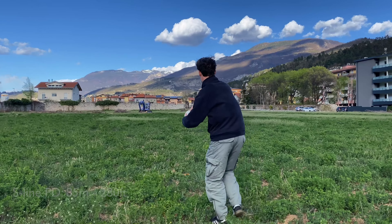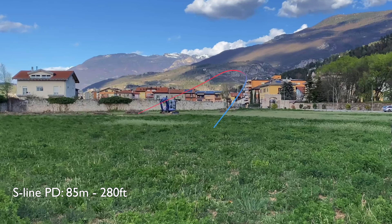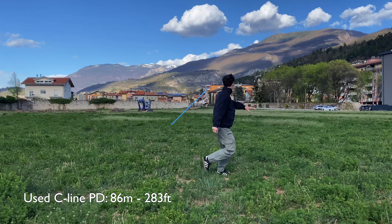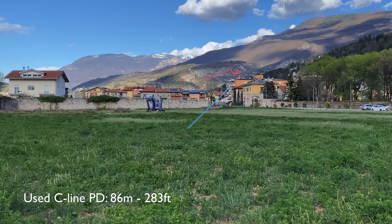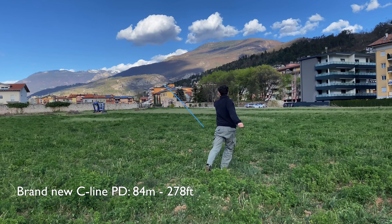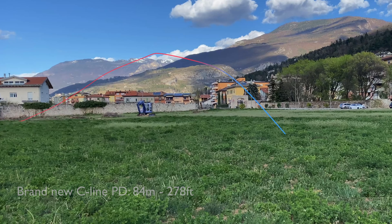I didn't put so much power into this first throw with the new S line, but you can see how it wants to flip up a little bit from the hyzer angle while keeping the curve to the left for the whole flight. My timing was probably better with the used C line — it flipped up almost flat, pushed straight for a little bit, and then faded back to the left. The brand new C line doesn't really want to flip up; it just holds the hyzer angle the whole way and fades wider to the left, pushed by the wind.